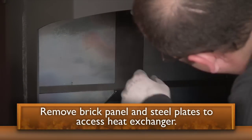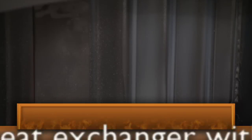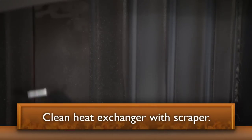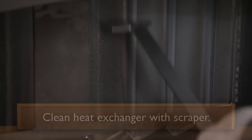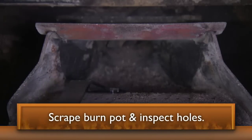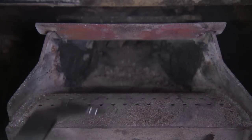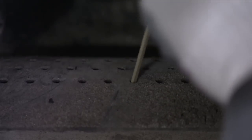Clean the heat exchanger with the scraper. Scrape the inside of the stove to remove fly ash, which is a fine residue left over from burning. The debris will fall into the ash pan. Scrape the burn pot and ensure that burn pot holes are free and clear of any debris or carbon. You can use a small piece of bent wire, an allen wrench or similar tool to clean out the holes.